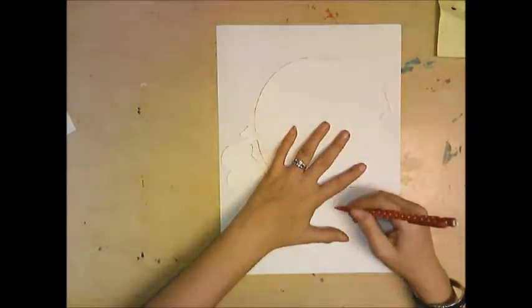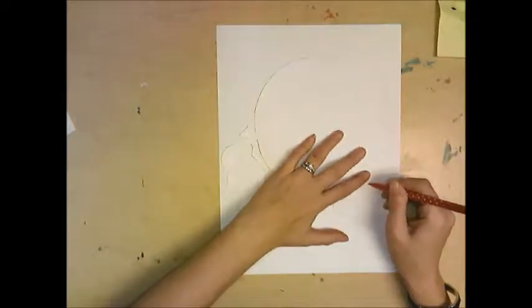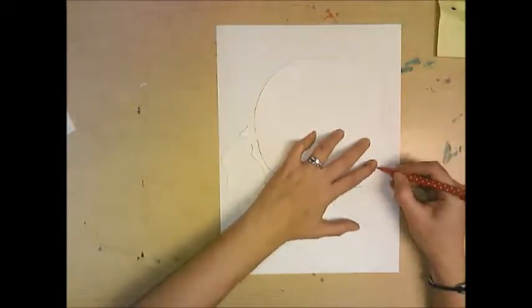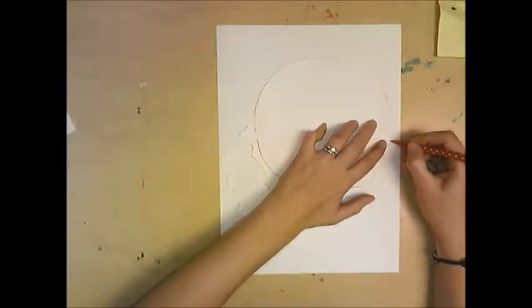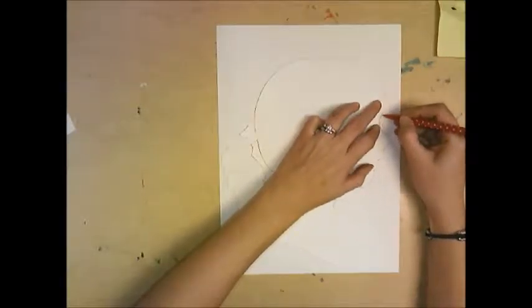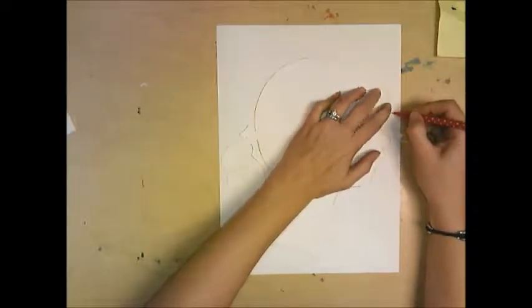Hold it tight with one hand and trace it onto the paper. You're going to have to be really careful around the lips and all these tiny little shapes on the edges — just take your time and get it all the way around.